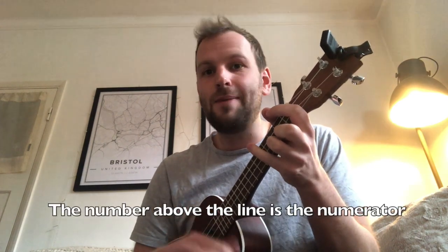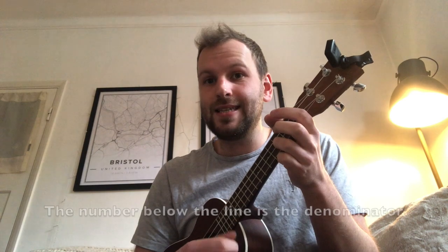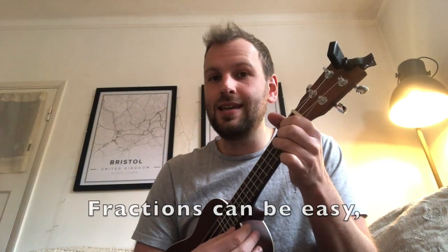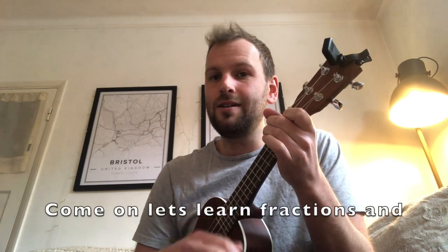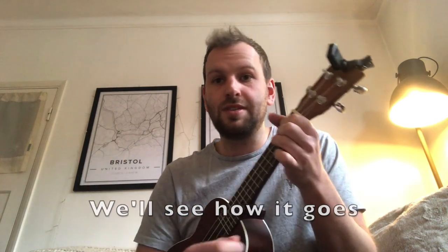Because the number above the line is the numerator. The number below the line is the denominator. Fractions can be easy, I hope that's what I've shown. Come on, let's learn fractions and we'll see how it goes.